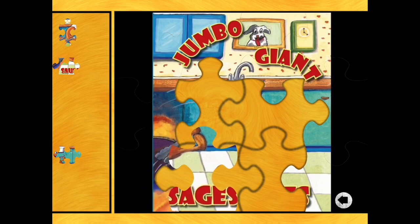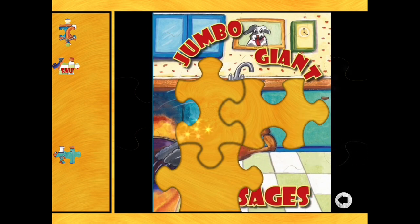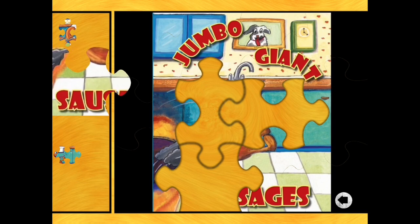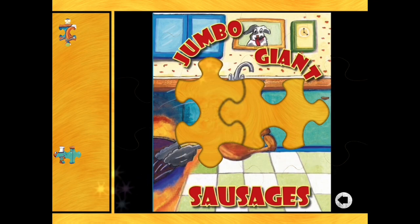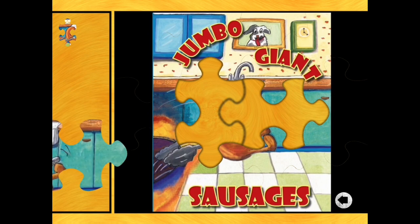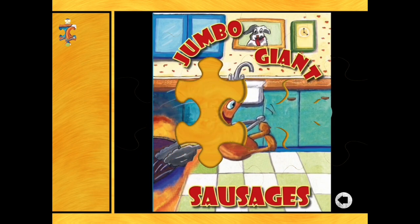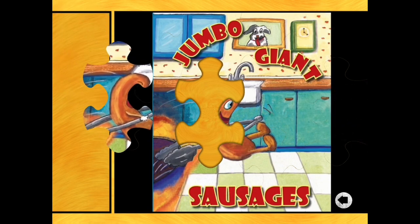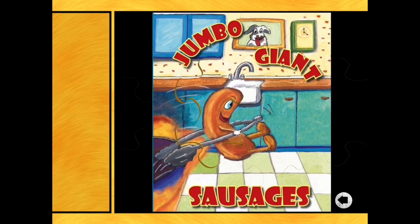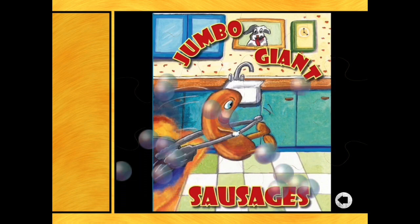Which one of those two places does it fit? Not that one - let's move it across. Lovely, that's good. So there's one more with a straight edge - that finishes the word 'sausages'. And so two pieces for the middle. This sausage is called Six, if I remember. That's his face. And one more piece to give him his body. Round of applause!